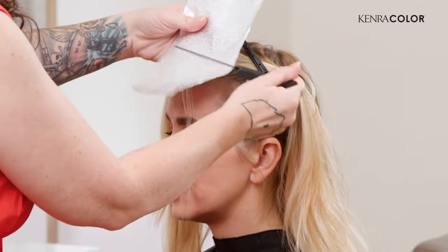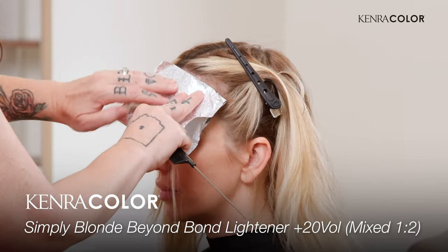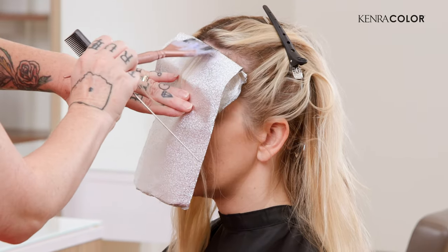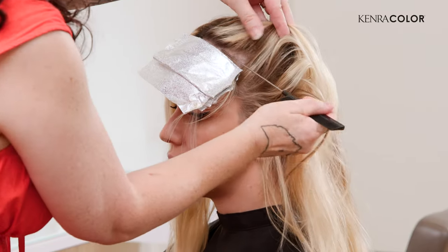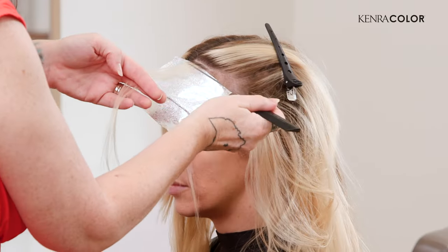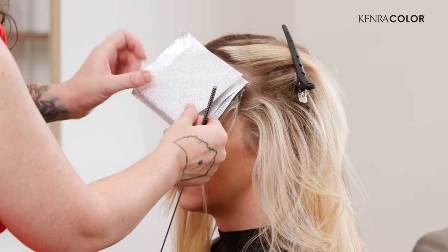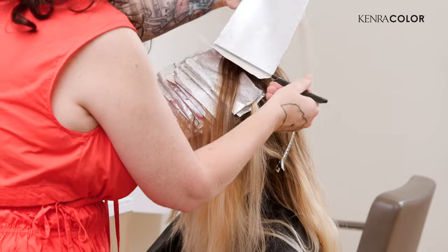Today I'm going to be working through with our Simply Blonde Beyond Bond Lightener to give her some highlights through the top, just to give it a little bit more connection with what's going on at the ends. I like working in a diagonal pattern — this allows me to get a much softer lay when it's finished. It's a great universal placement for anyone, really about giving it a lot of movement, which is what we're looking for. Just something that's really soft and blended to the previous tones.